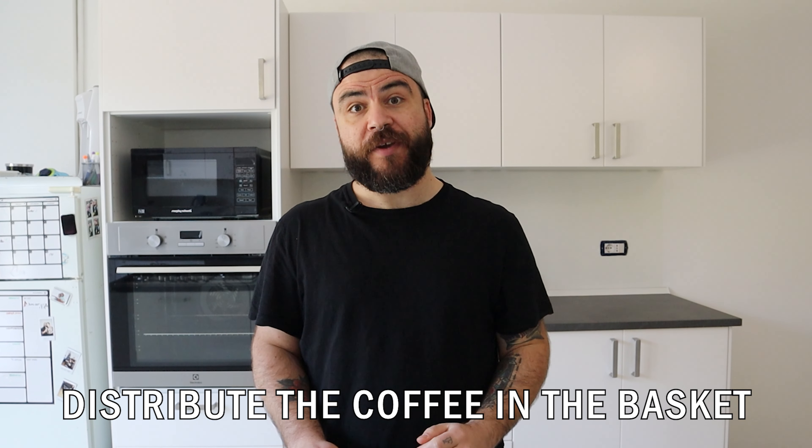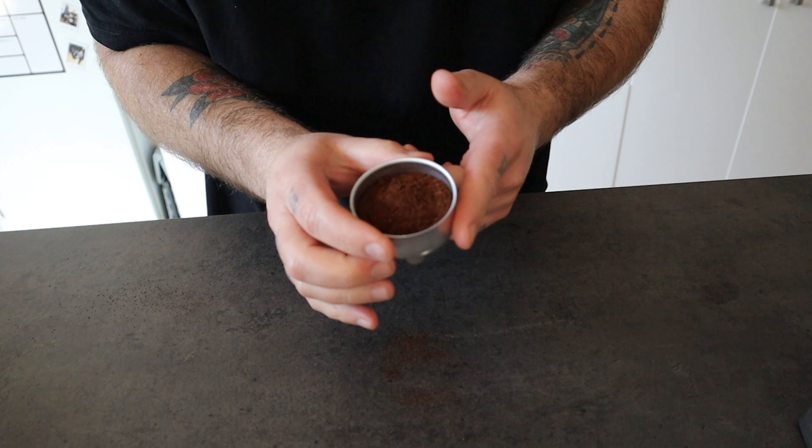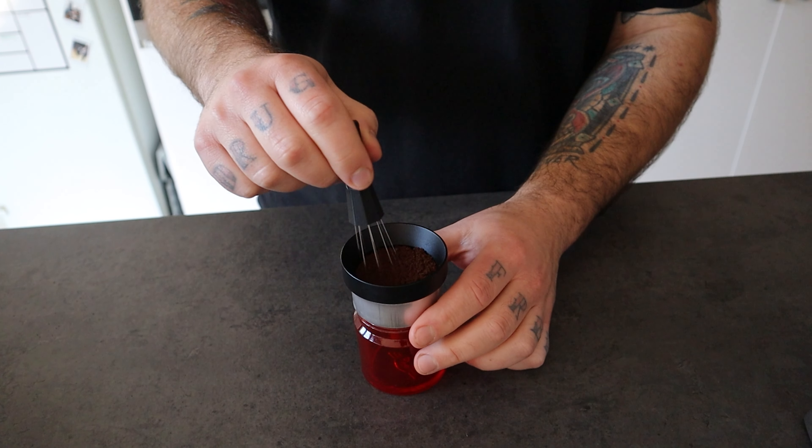Tip 3: Distribute the coffee in the basket. When you place the coffee in the basket, don't leave it to chance. Distribution is important for a uniform coffee extraction. You can do it by tapping the side of the basket with your finger or using specific tools. It's very important to take care of this aspect to avoid channeling — a negative phenomenon that happens in coffee brewing when some water passes quickly through one side of the coffee bed because it finds less resistance from the grounds.